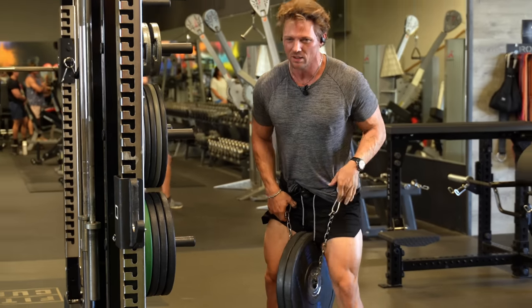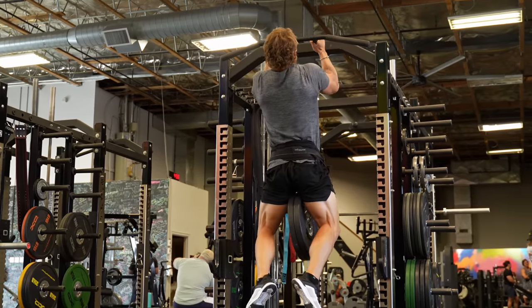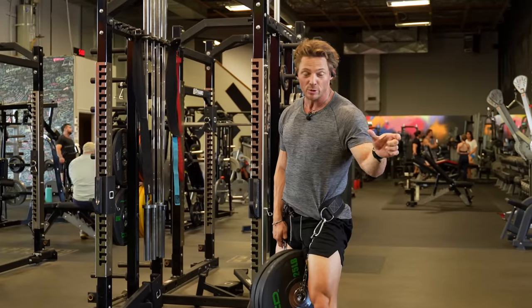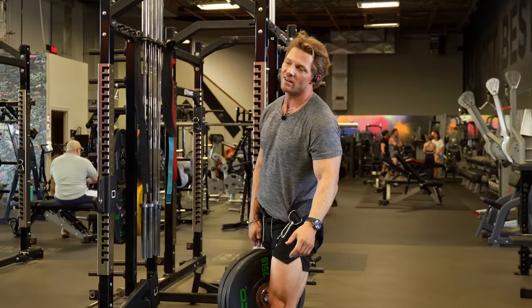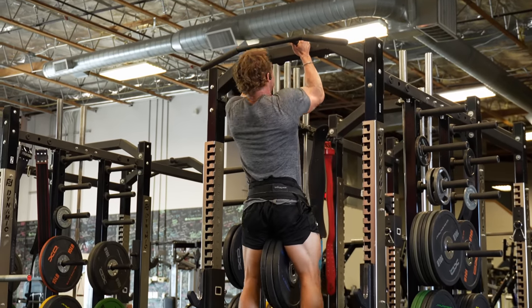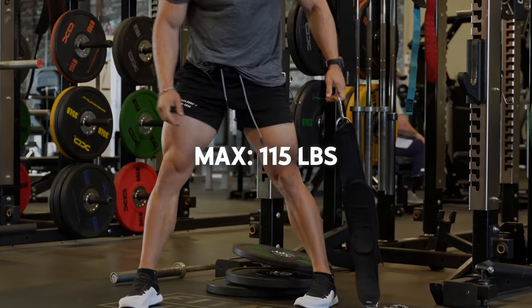All right, going straight to the heavy set. On this program you can either use the testing week results, or base everything off RPE — we've made it useful for everyone. I don't know if I got my chin all the way over that, but we're counting it. It's a good set. Now I've got my working sets.